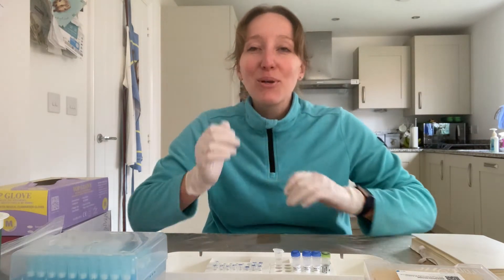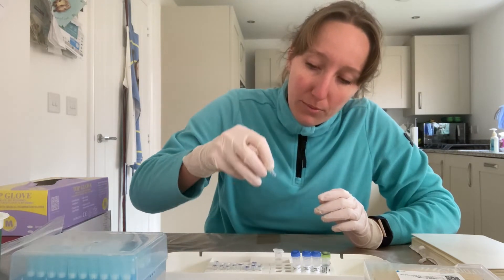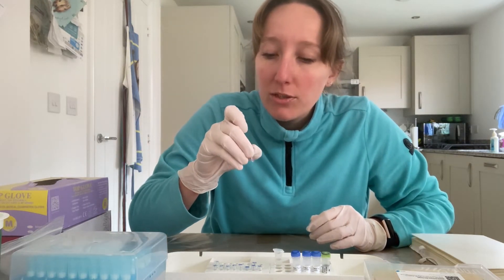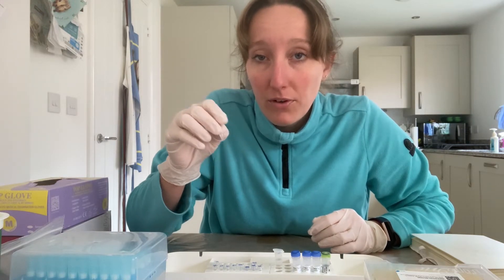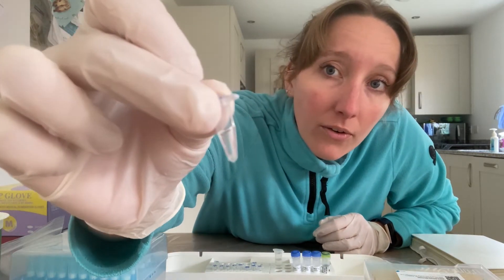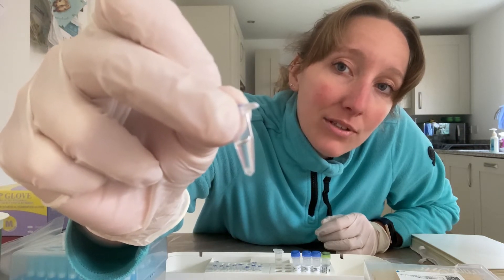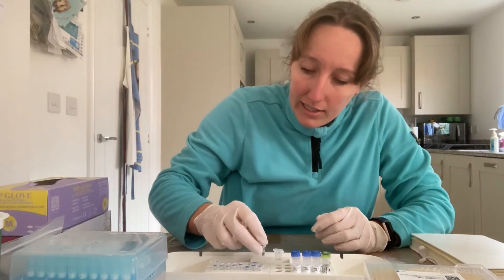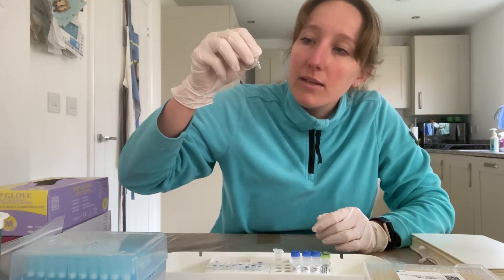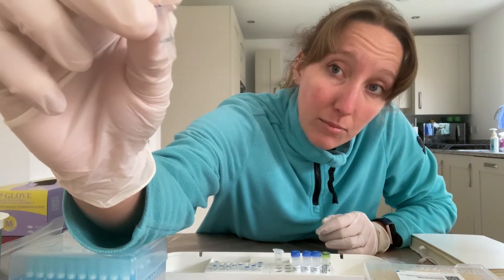So that is what I'm going to be testing today. I have defrosted sample number 14 from the pigeon DNA extractions, which last week I showed to be a female. You can see a little bit of what I'm going to call a resin cloud at the bottom of that DNA extraction. I also have defrosted the one-in-ten dilution prepared at the same time - it's less evident but there is still a little bit of resin cloud there.